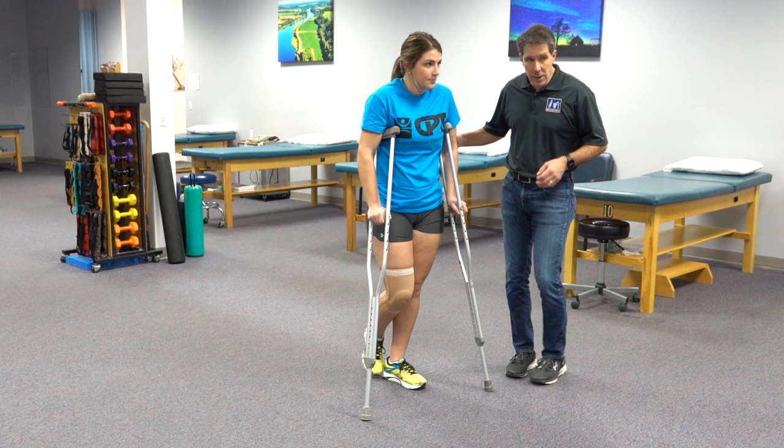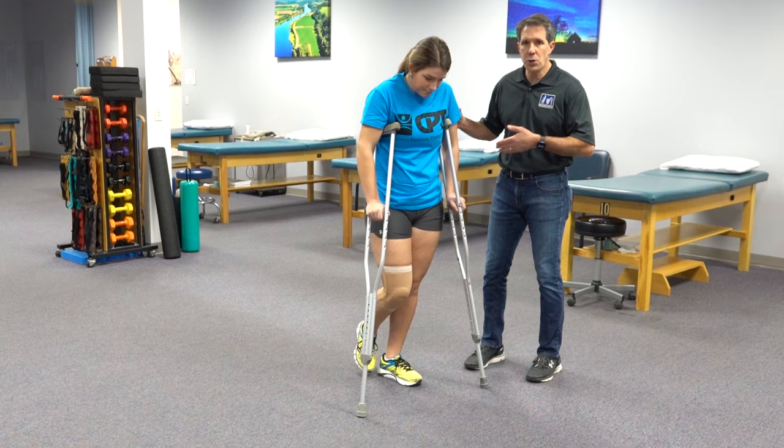Now what we are going to be doing is called a swing-to gait. Good.